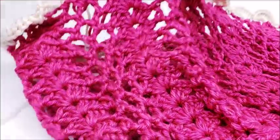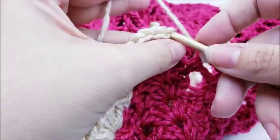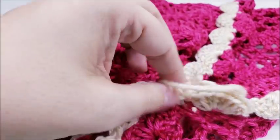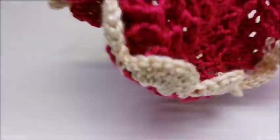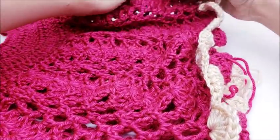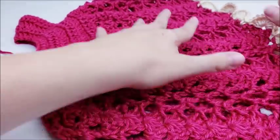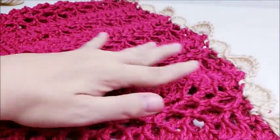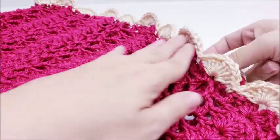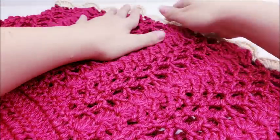Once you've made it all the way around, end with a slip stitch into your beginning chain three. You should have 22 shells. Go ahead and tie that off and hide the tail. I like to give my shells a little bit of a tug to get them to lay down correctly. They will be a little catty-cornered — one slightly higher than the other — that's just the way it looks and I think it looks neat.